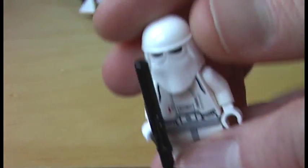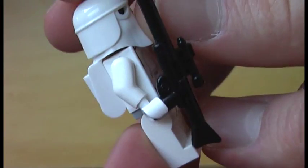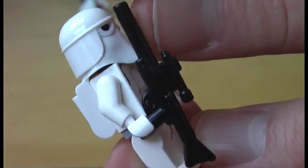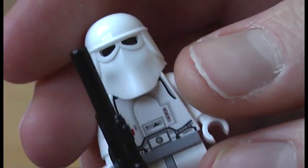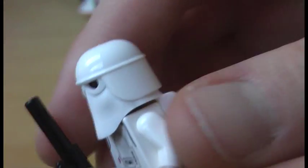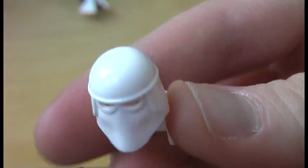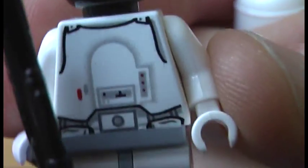Now onto the minifigures. We get two Snowtroopers — one of them is sitting on the speeder bike. It comes with a long rifle. This is the same Snowtrooper I have seen in the Echo Base set, which I have reviewed. It comes with a helmet attached to the backpack, a black hat under the helmet, and this is the torso.